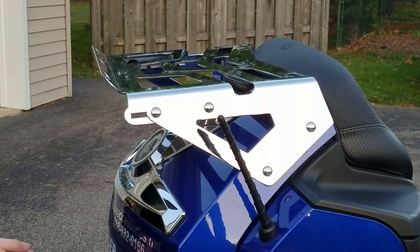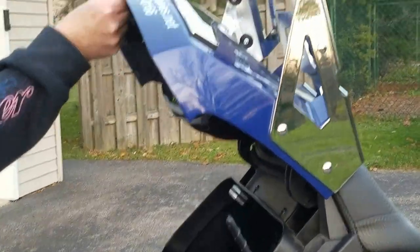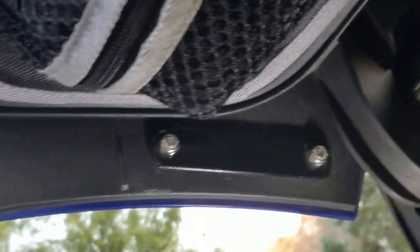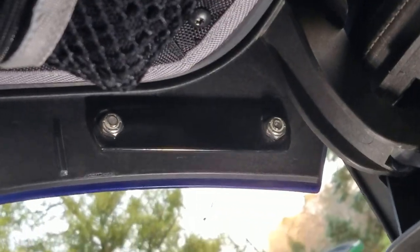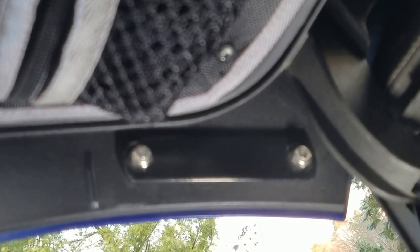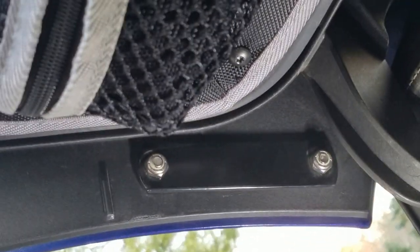After you get your holes drilled, you're going to hold the rack up, put the included bolts through. Then on the inside, what you're going to find is you're going to use a bracket on the inside. Both bolts are going to go through this, sandwiching the outer and the inner shell of your trunk, making this a very, very strong combination. Then you just use the included nylock nuts.